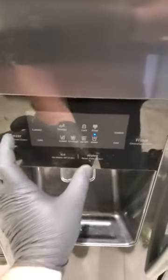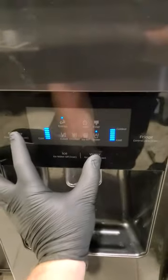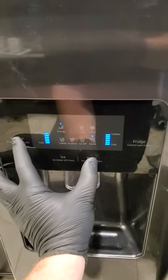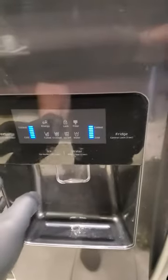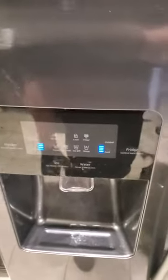So, it's gonna be cell defrost and diagnostics. Press one more time. So, this is a test cycle. Press one more time. This is cell defrost.